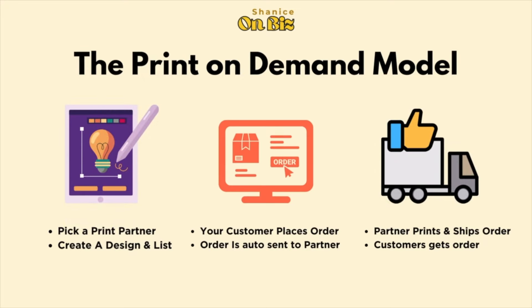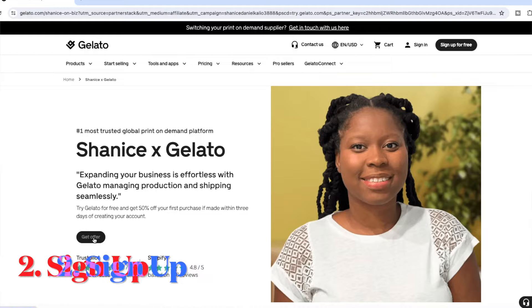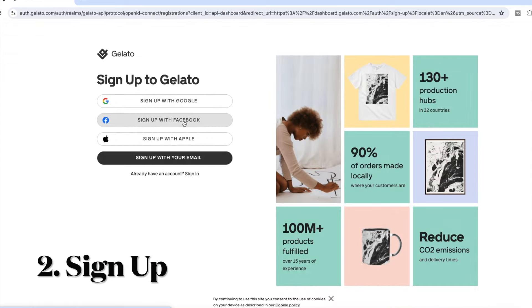The first step is to find your partners. You need a partner who can print your products and ship them to your customers — that's where Gelato comes in. You also need a marketplace. Since we're starting with no money and no inventory, I recommend starting with Etsy. You can get started on Etsy and get your first 40 listings for free.